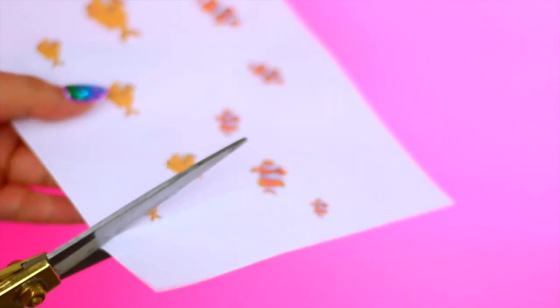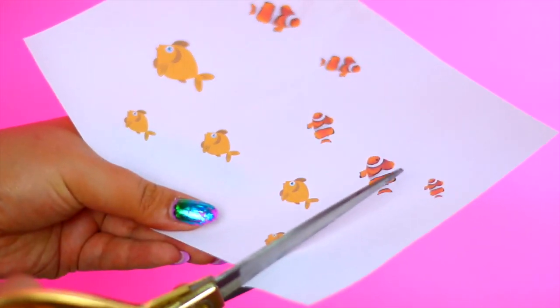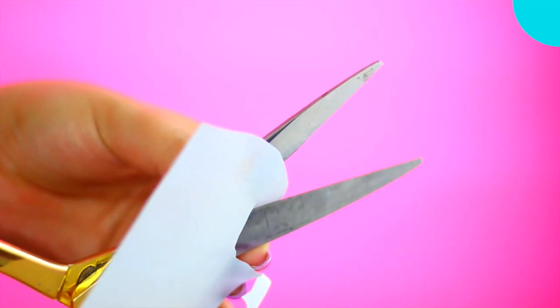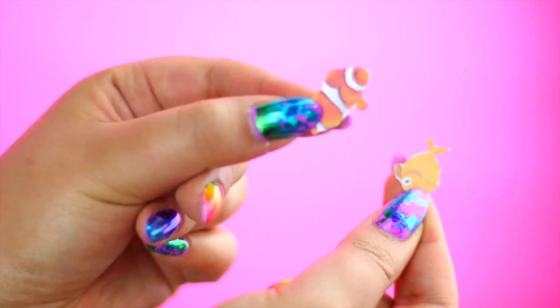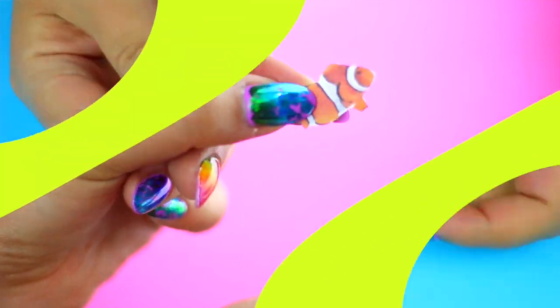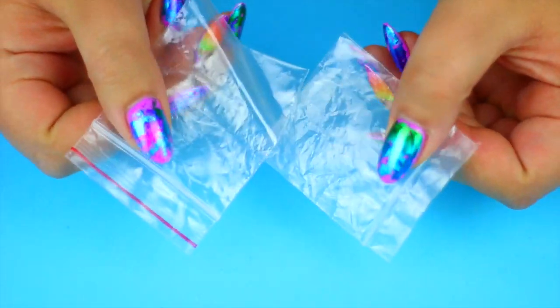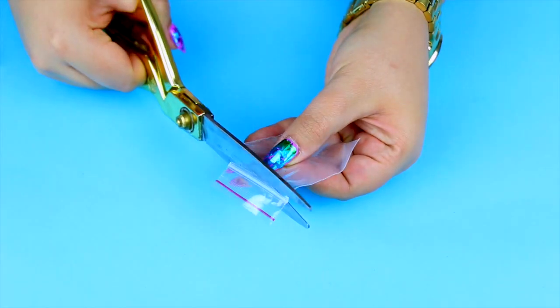I recommend you print different sizes of the fish to see which one works best for you. Then you will need a mini ziplock baggie like this, and we are going to remove the zipper part of the bag.